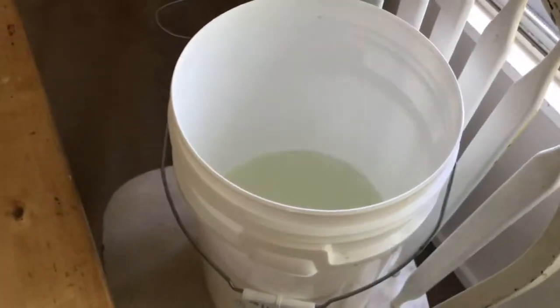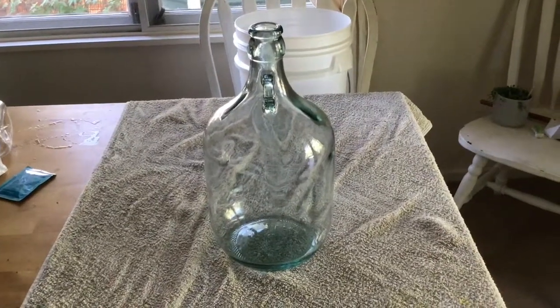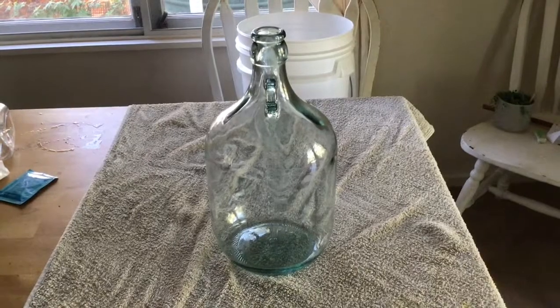And a large bucket full of sanitizer. The other piece of equipment you'll need is some sort of fermentation vessel.